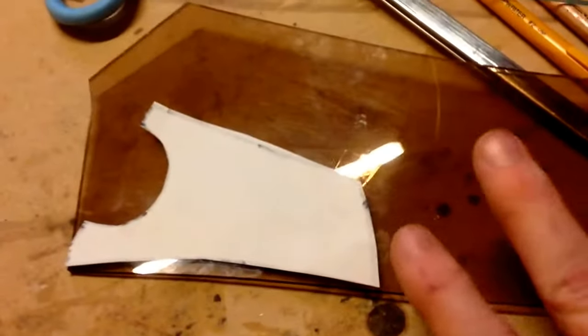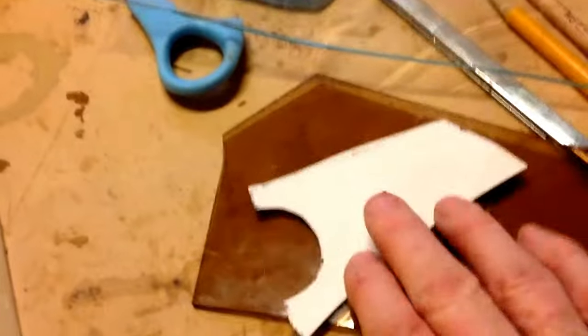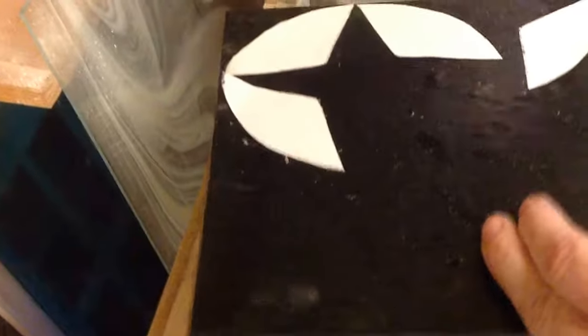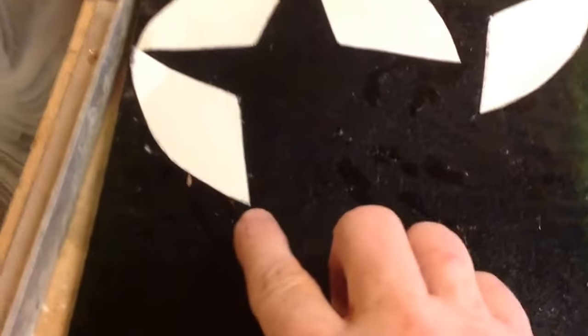If you have clear glass that has no real design to it — it's just clear but it's a color — it doesn't really matter what position that piece occupies. But when you've got lines running through it, or you've got texture running through it, you kind of have to pay attention to that. You notice that this side is textured, this side is not, and the pieces are upside down.